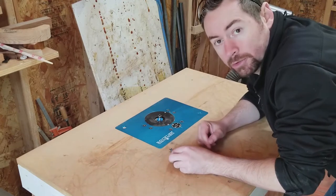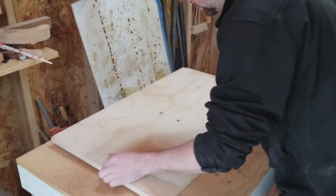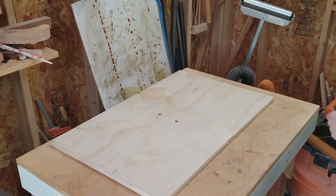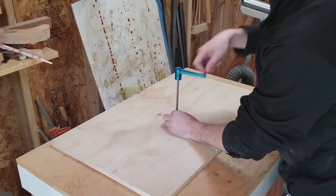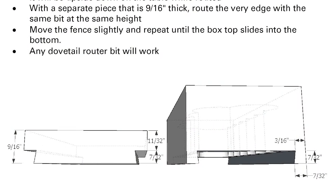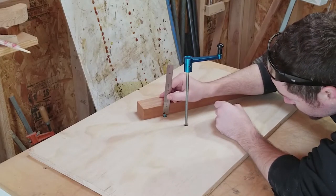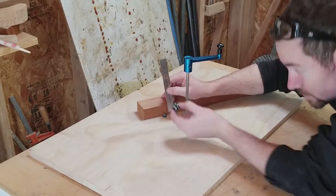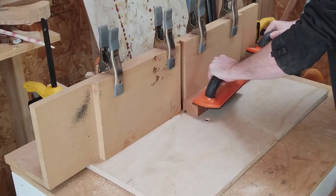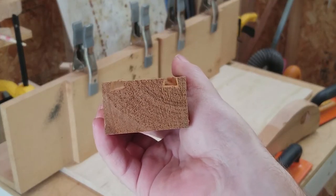First thing I want to do is swap out my router table bit for a dovetail bit and place this piece of plywood on top of the whole router table. This will create a flat continuous surface — there's a hole for the bit and also a hole for the adjuster. I'll determine how high to put the bit by placing my piece of wood against it. Because the depth of my mortise is one inch, I need to make sure there's space between the bit and the bottom of the mortise, and that is where the dice will fit. Always use featherboards — they're very safe and keep everything controlled. You can see I have a nice edge, and this is where the top is going to slide in.